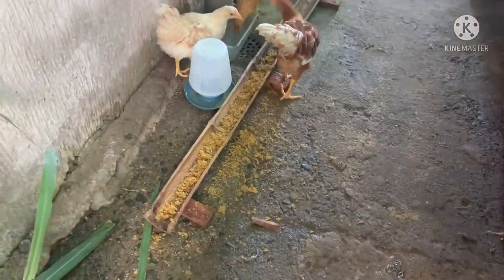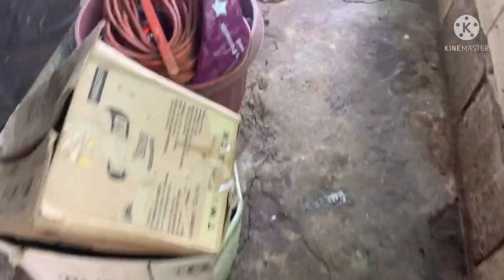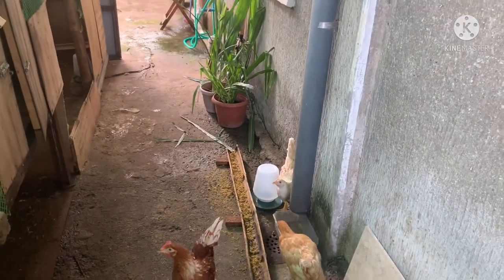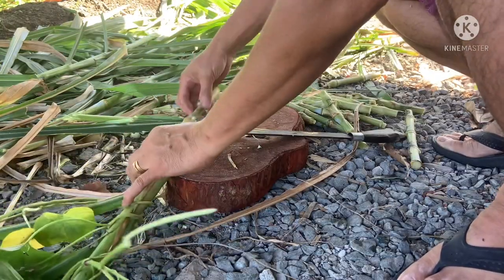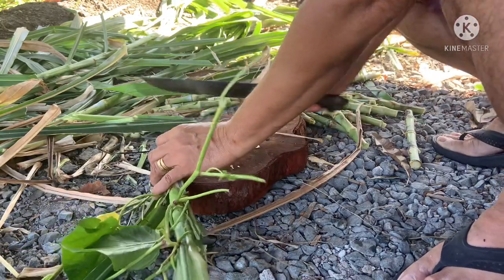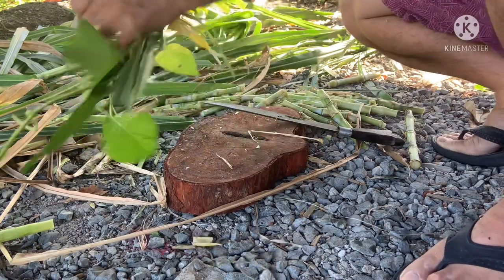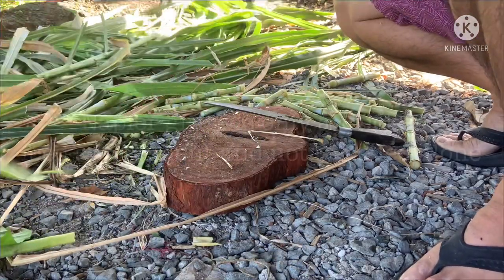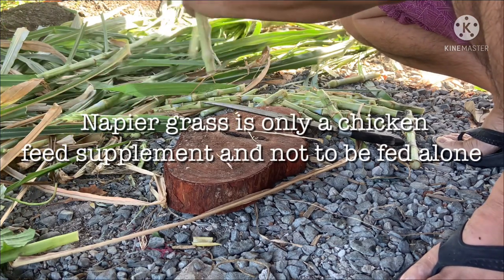To obtain satisfactory results, napier grass should not be fed alone but should be combined with legumes or chicken feeds in order to achieve the results you desire for your chicken herd or other livestock such as goats, rabbits, ducks, and even swine. Therefore, the bottom line is it is a chicken feed or livestock supplement and should not be fed alone.